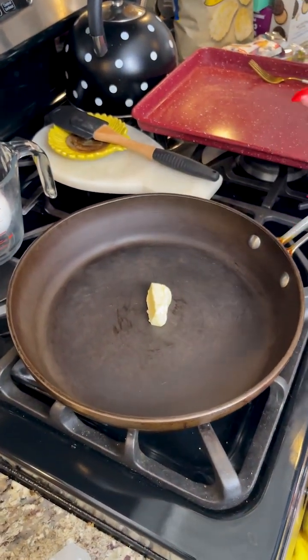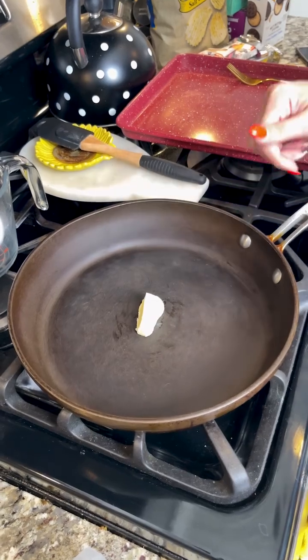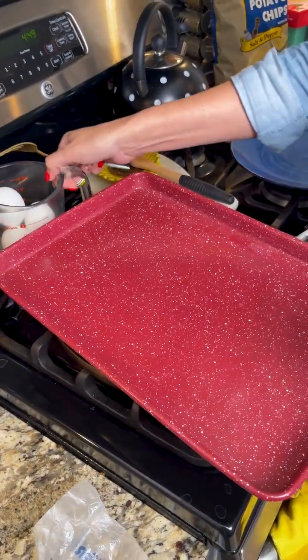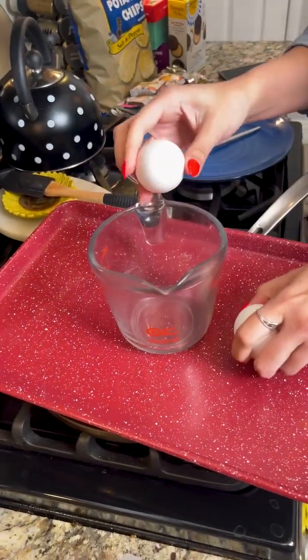Start off with a pretty large frying pan and add about a tablespoon of butter — that measurement doesn't have to be exact. Cover it with a cookie sheet to help the butter melt quicker.